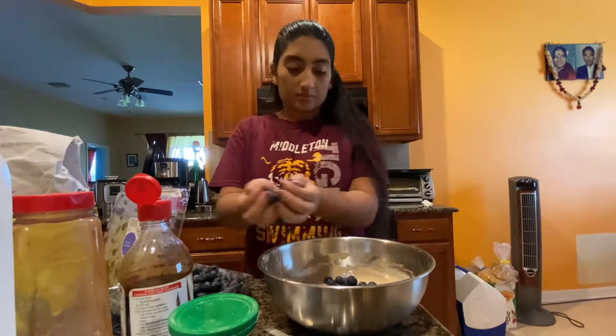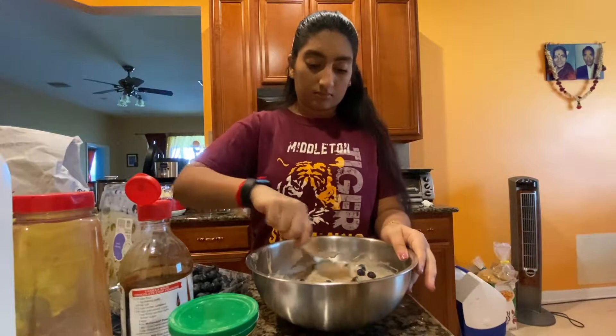Once my wet and dry ingredients were combined, I added a cup and a half of blueberries and then used a spoon to gently fold them into the batter.